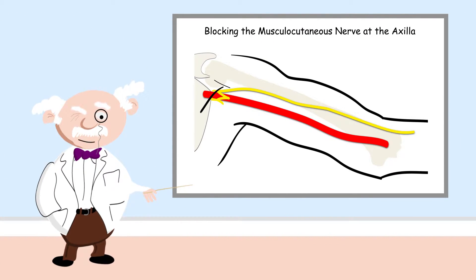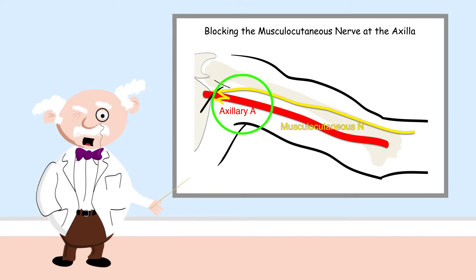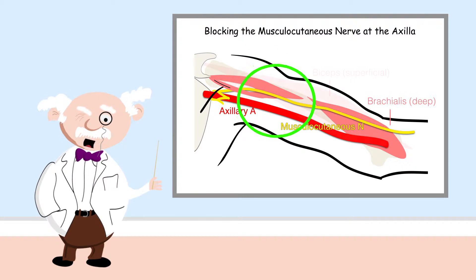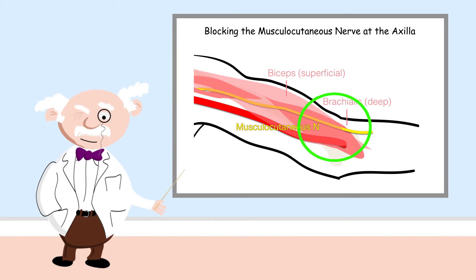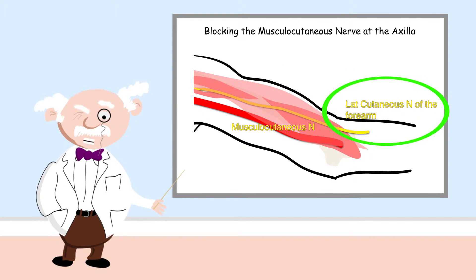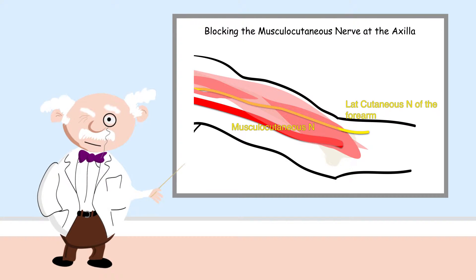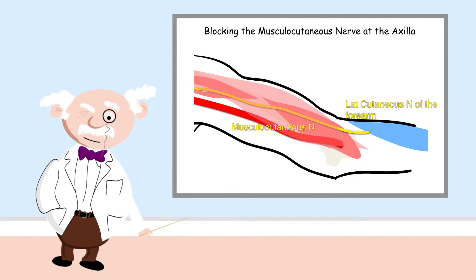The musculocutaneous nerve arises from the lateral cord of the brachial plexus, lateral to the axillary artery. It passes between the two heads of coracobrachialis to run between the biceps and brachialis muscles, which it supplies, before entering the forearm as the lateral cutaneous nerve of the forearm. This now sensory nerve supplies sensation over the lateral forearm skin.